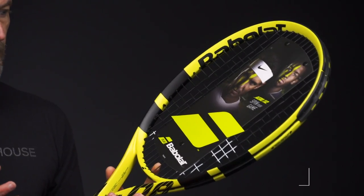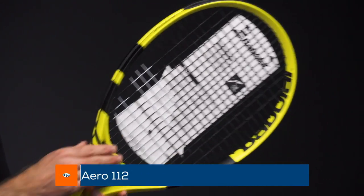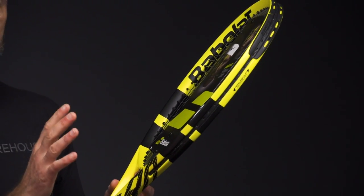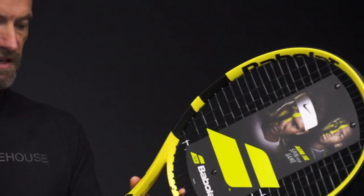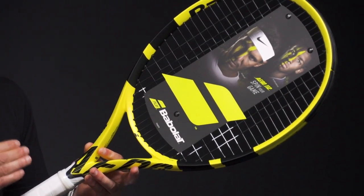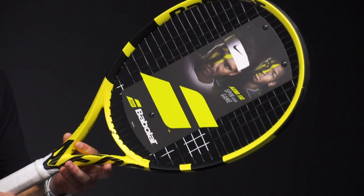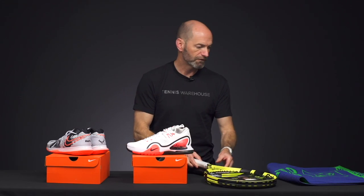Something more for the beginning or intermediate player looking for a lot of power is this Pure Aero 112, with its large head size. It's got a really thick beam, so you get nice power from the beam thickness — which translates into a stiffer feeling racket — and also from that large open playing area. Big sweet spot on this one gives you easy access to depth. It's 9.8 ounces strung average, 27.6 inches long so it's an extended length racket, giving you more leverage and power. 324 swing weight, 72 RA from that thicker stiffer beam, and a 16x19 open string pattern for good launch off the string bed.